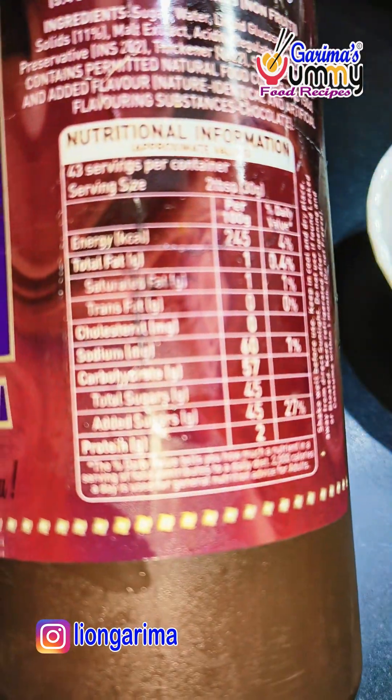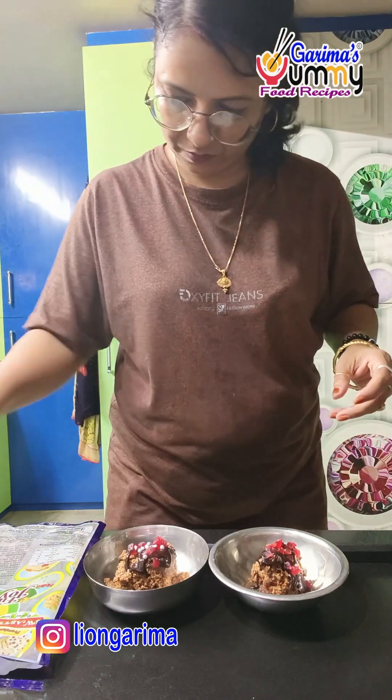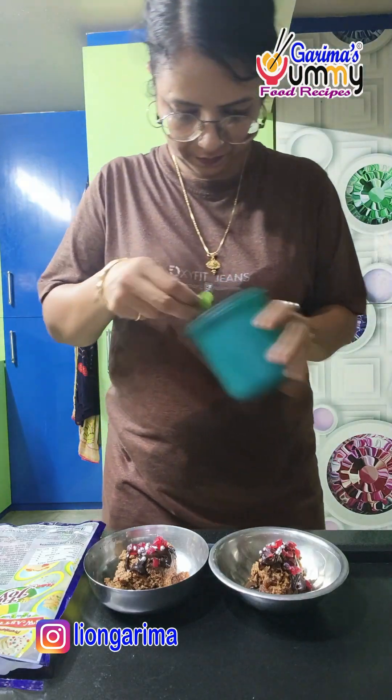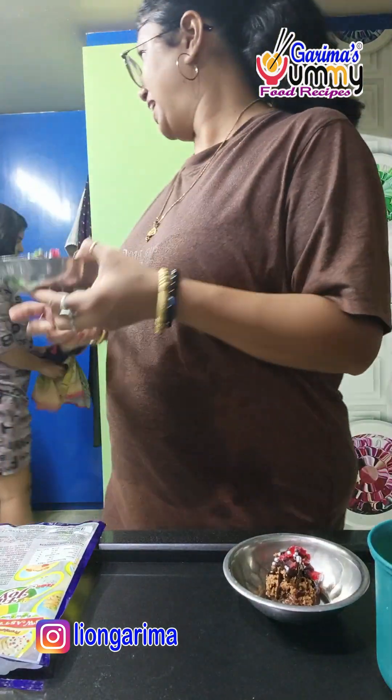We will put the chocolate dressing on top and place it in 2 bowls. We will put it in the refrigerator. I will leave it in the fridge to set. Then, please enjoy it. Amen.